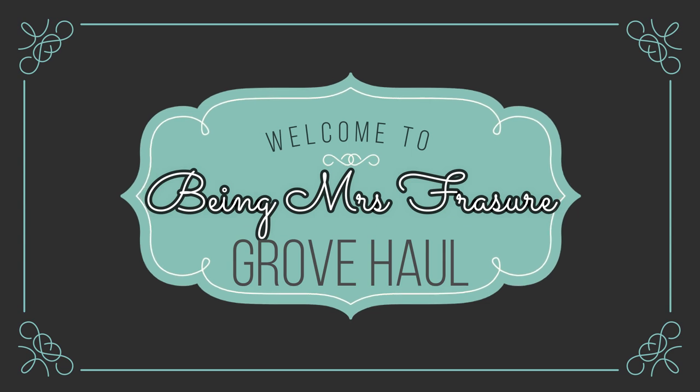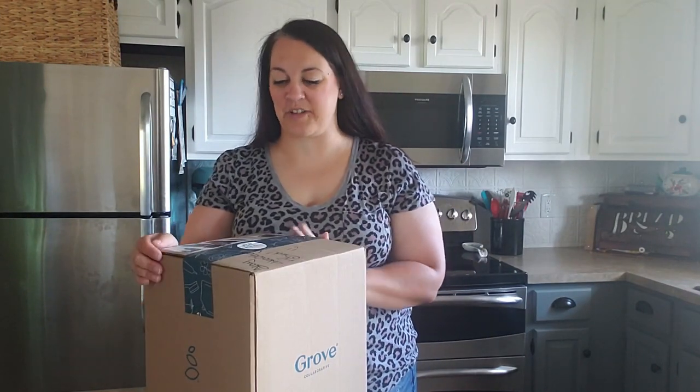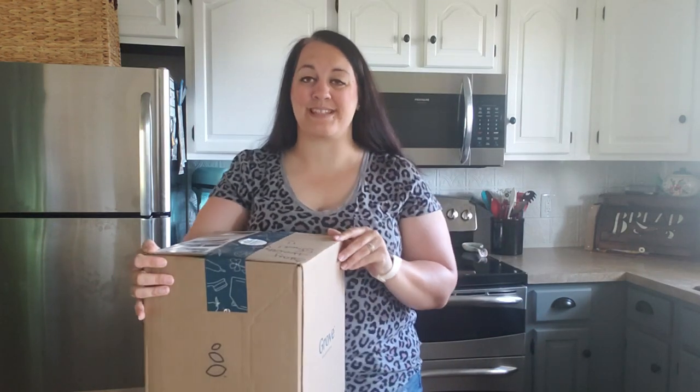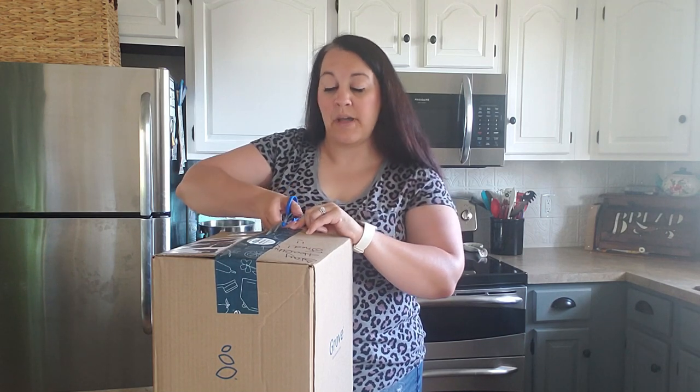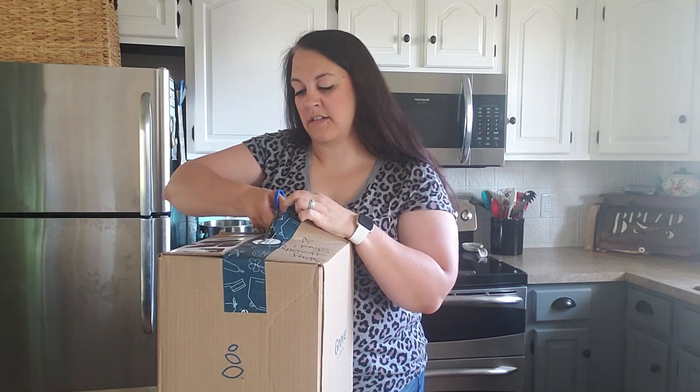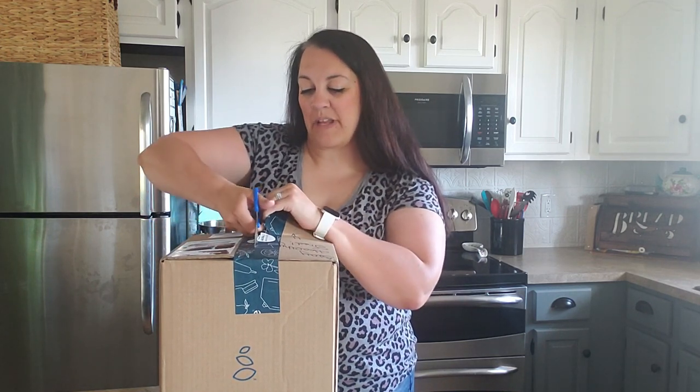Hello guys, welcome back to my channel! So today I went back to Grove Collaborative. Yes, you heard that correctly - I'm giving it another try. If you haven't seen my other video about leaving Grove Collaborative, I'll try to remember to link it above. I did think it was super cute that they left a little message. It says 'Fred' because I had to use my husband's account since I had previously canceled mine. It says 'Stay healthy, Fred' - so cute!